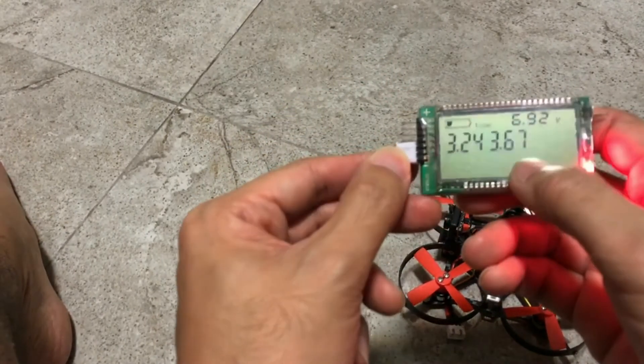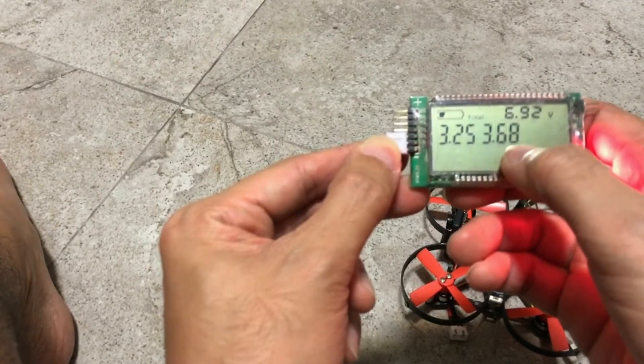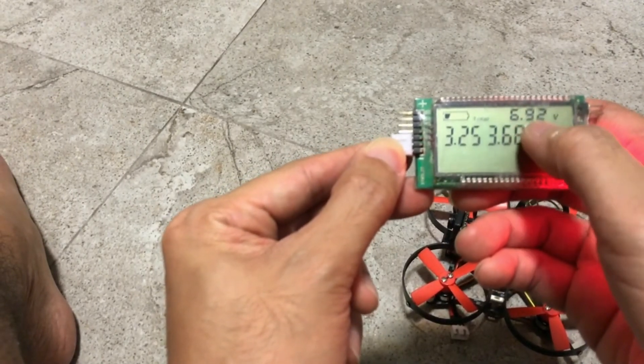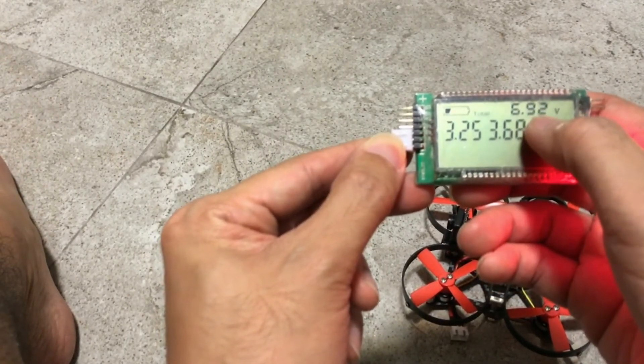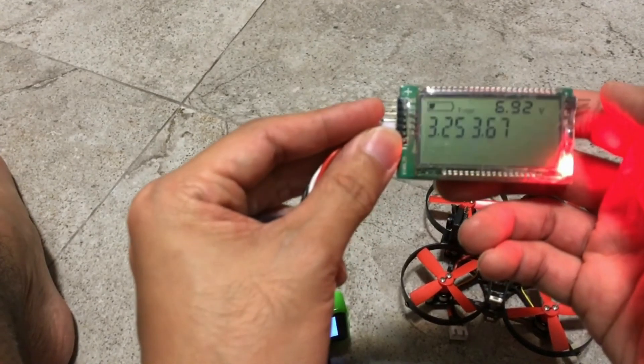I have one side at 3.25V and the other at 3.67V. So I should stop flying at about 6.9V, which means that each cell is about 3.45V. That's good enough for me.